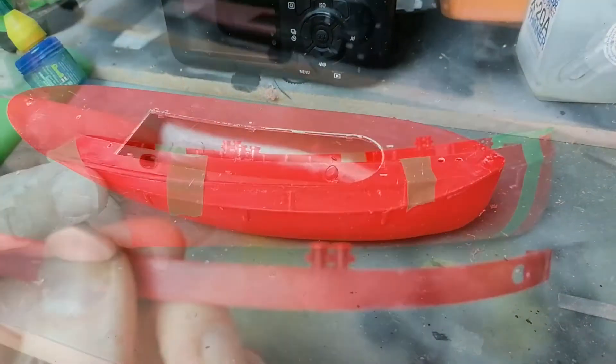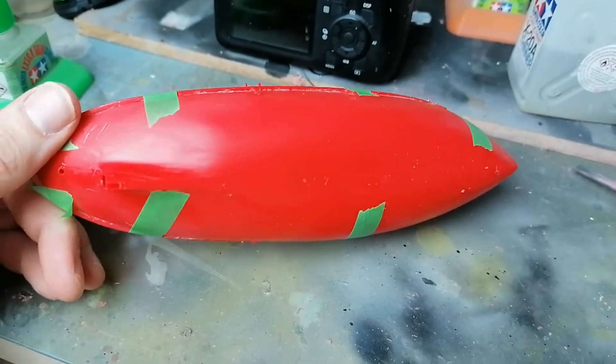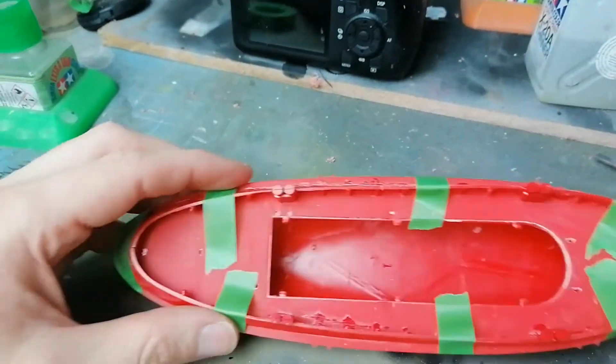We can start making this boat up. Sides are on — let that one set up and get working on the cabin. So far so good, probably a couple of hours into it now — quite a bit of sanding to do, but this is starting to look like a boat anyway.